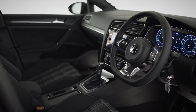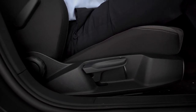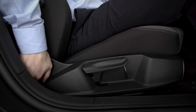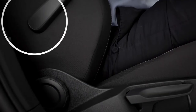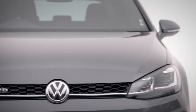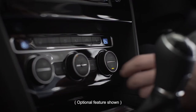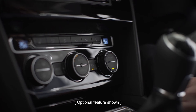Sitting comfortably? Let's adjust your seat position by pulling up the lever under your seat and pushing back or forwards. Backrest and seat cushion height tilt like so, and the lumbar support is adjusted here. Car a little cold? Climatronic 2-zone air conditioning will have that sorted in no time. Simply turn the dial to alter your individual temperatures or press sync to transfer to your passenger.